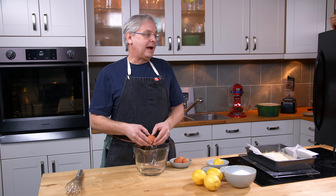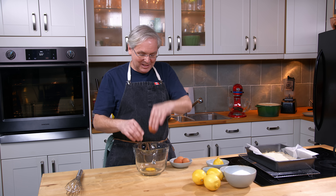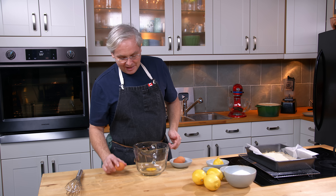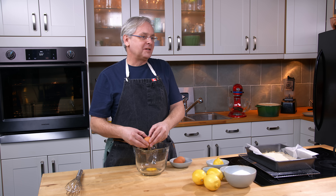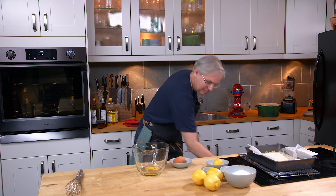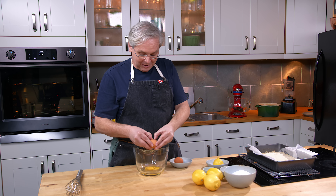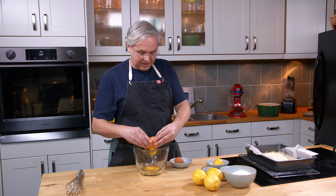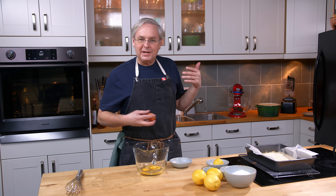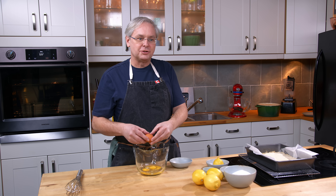I'll admit that I have in the past — perhaps even earlier this week — made this recipe and forgot to put the sugar in. The whole time I was making it I thought, something isn't right, what am I doing wrong? It occurred to me later that I forgot the sugar. Strangely enough, it tasted really good. The texture was off a little bit, but from a flavor standpoint I don't think I missed the sugar.